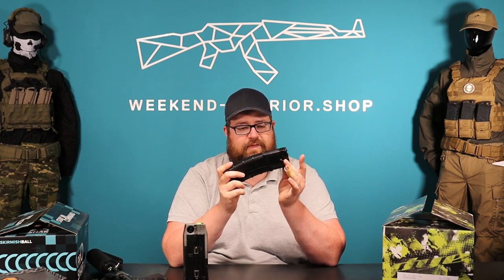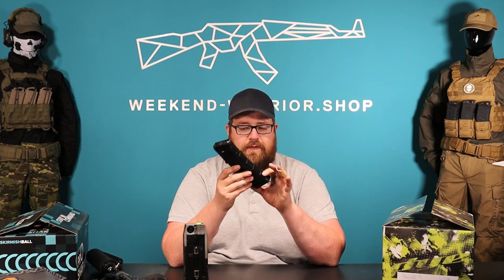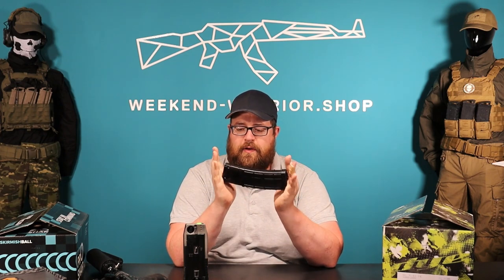You can turn the magazine completely back and let it stay in that position for one or two days, so the spring loses some power and works more smoothly with paintballs. That's a nice trick for V2 magazines — I think with CF20 Max you don't need to do this, but it helps stop ball breaks in your magazine.